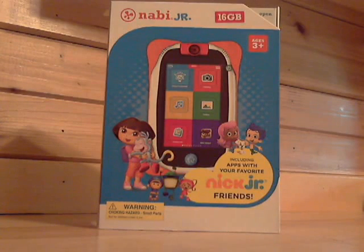Hi guys, this is Ryan with KidstabletWiFi.com and today we're going to go through the Nabi Jr. Nick Jr. version. It's an updated version of the original Nabi Jr. It has some updated specs and a lot of extra content. It's $40 more, but definitely worth the extra money to get the updated processor, the extra memory, and all the Nick Jr. stuff. We'll get right into the review in just a moment.